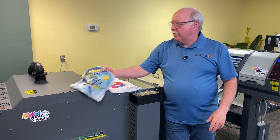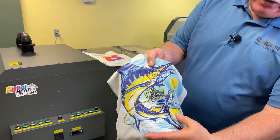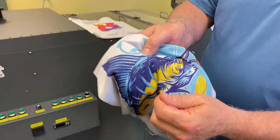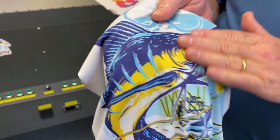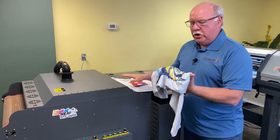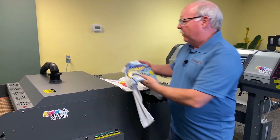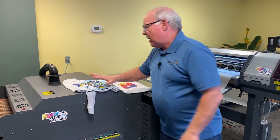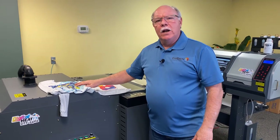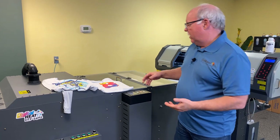The beauty of sublimation — this is a sublimation shirt we've got right here — really nice tonal transfers like here on the sunset, and it stretches well, and it has no hand. These shirts I'm going to compare are the exact same shirt: the Vapor Apparel that we sell on Coleman and Company. No hand at all. Literally, you would not know where this print was if you closed your eyes and felt it — you wouldn't be able to tell me if there was a print there or not.